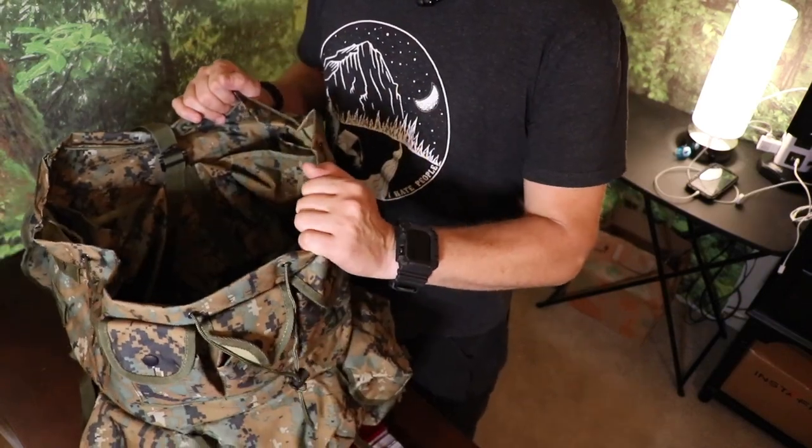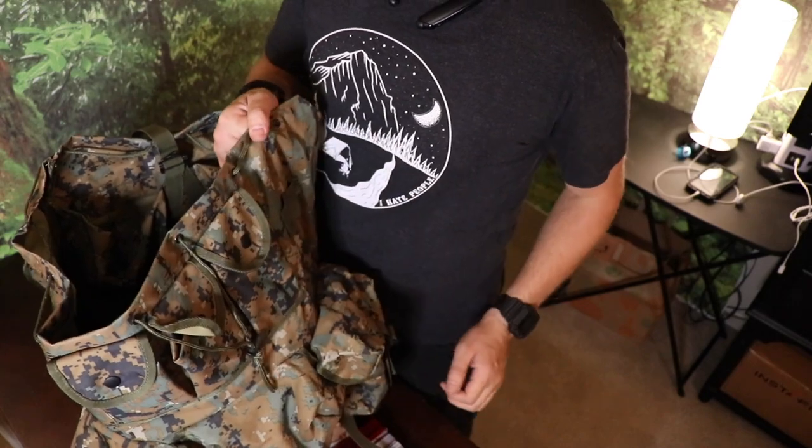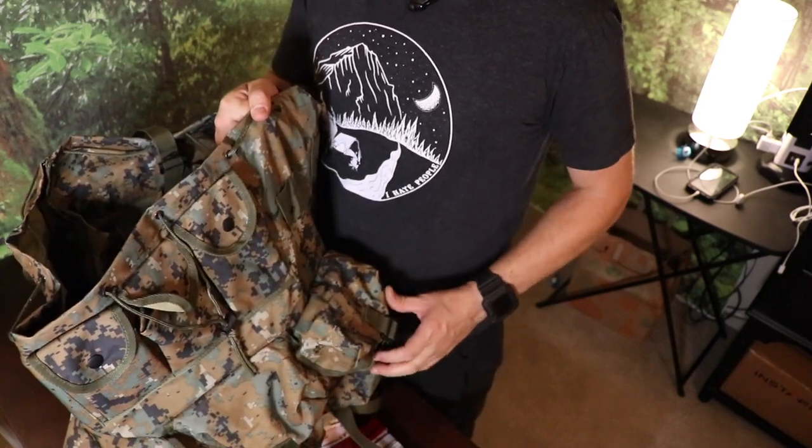The Albanian Armed Forces commissioned these Alice packs but the deal never went through. If you guys are interested in amazing gear, I would head over to SwissLink.com — SwissLink Military Surplus.